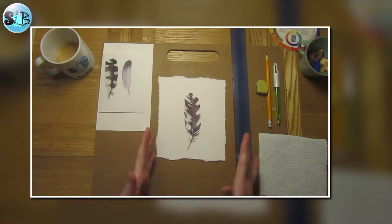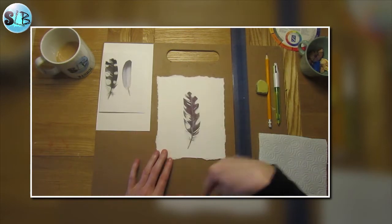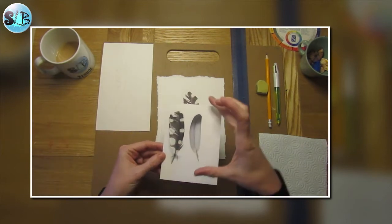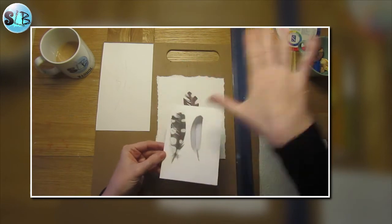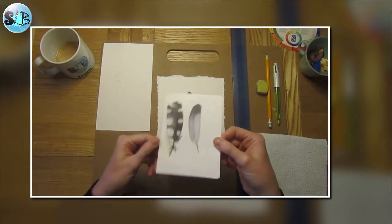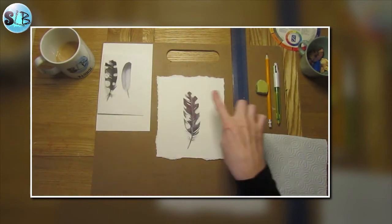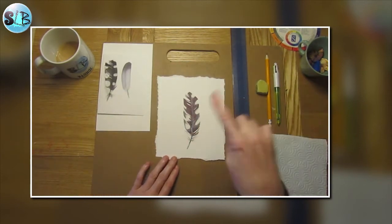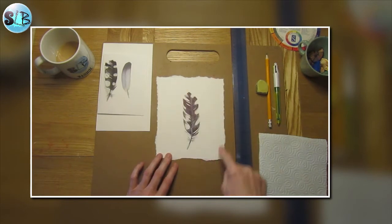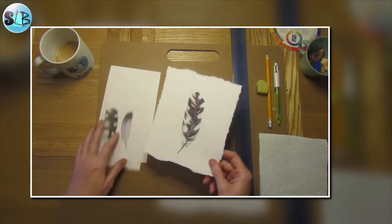Welcome back — hopefully you've got yourself sorted with your cup of tea. So this is what we're aiming for today: a great spotted woodpecker feather. I've scanned some feathers and I'm referring from that image. Today I'm going to talk you through the drawing of this, how to use your biro, and then this nice deckled edge.